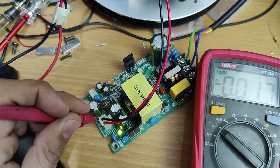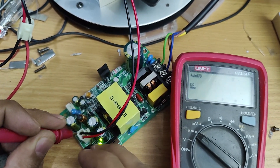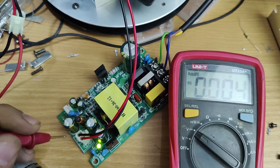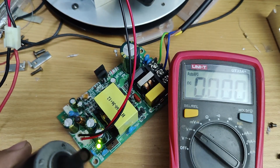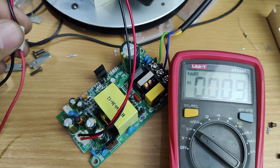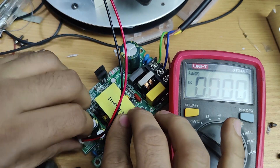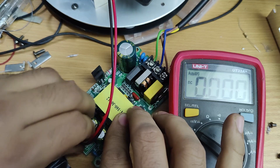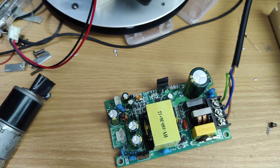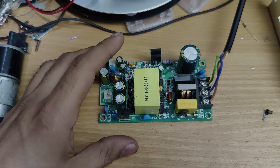So as you can see, the SMPS is working fine. So that's it for today's video. I hope you have enjoyed this video. For more videos like that, stay tuned and I will see you in the next one.